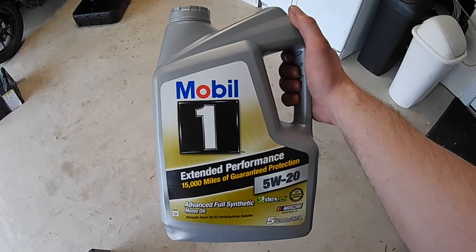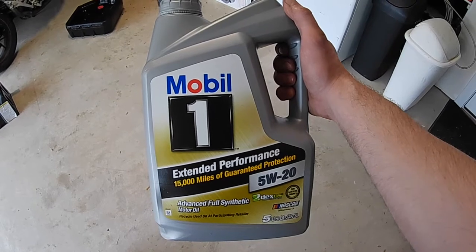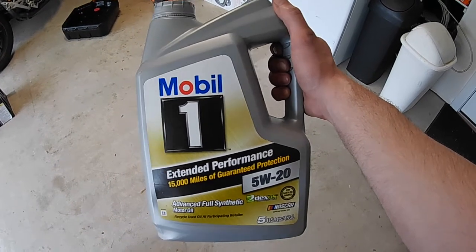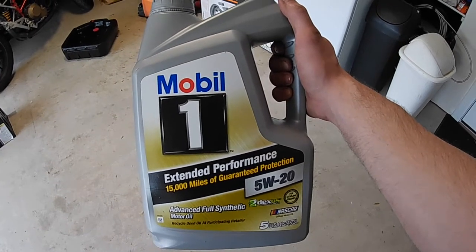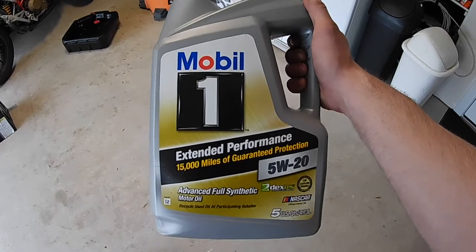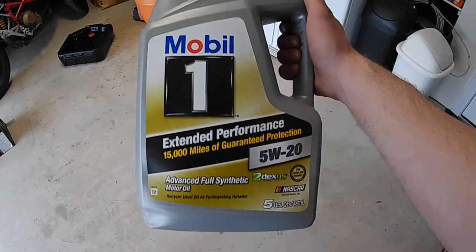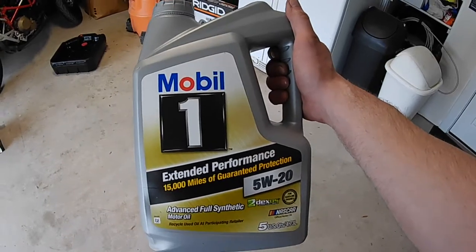Oil I'm using: Mobile One Extended Performance. It says 15,000 miles — I don't trust that. I go by what the dash says; I usually replace it at about 10-20% oil life left. Maybe it's overkill, maybe it's not. It's way cheaper than an engine. And it's full synthetic, so it'll last a little bit longer.